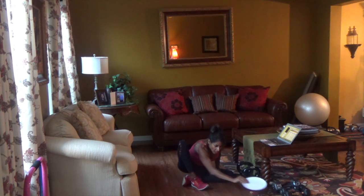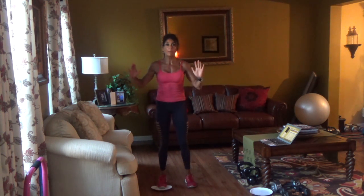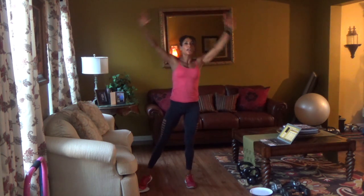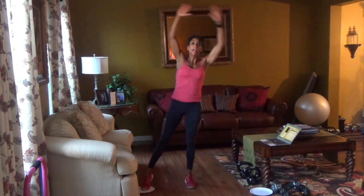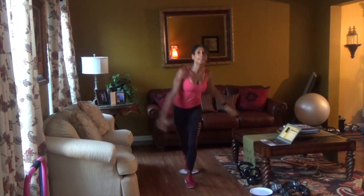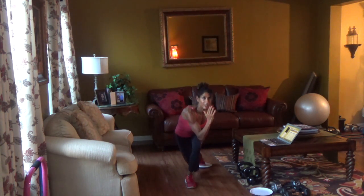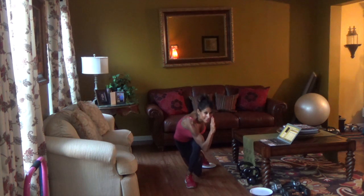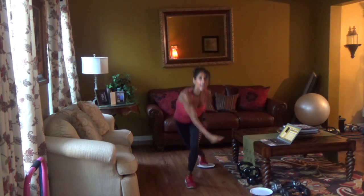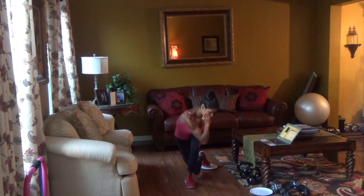Curtsy lunge, other side — exercise number eight. Full body, let's go. Curtsy, twist, arms overhead. Curtsy twist, arms overhead. You want to press into that right heel. It's really important to keep your gaze steady. Focus — laser sharp focus. Ice skater, Olympian precision. Six, seven, eight, drive down. Nine, one more, ten.